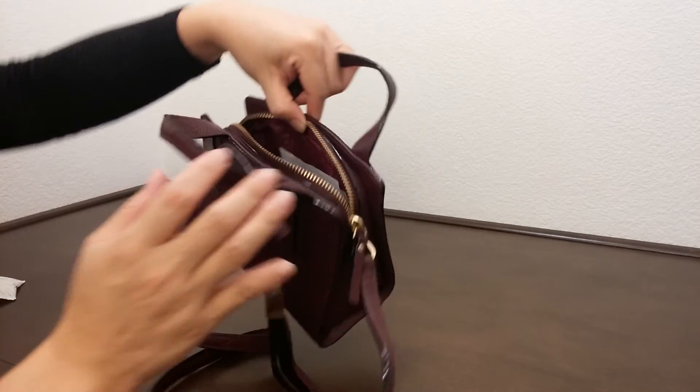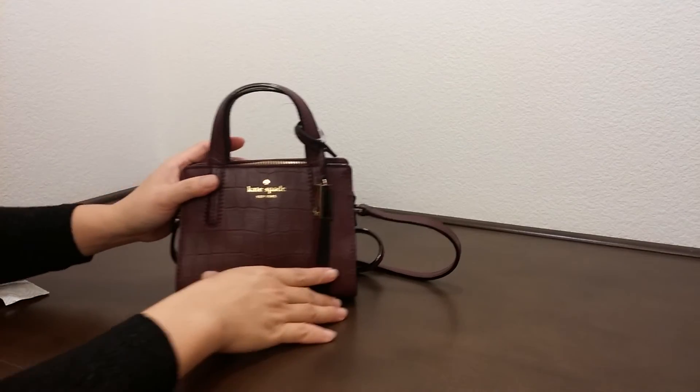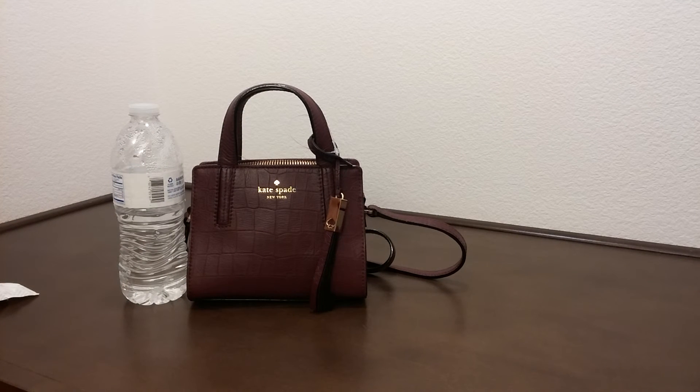It comes with a really nice linen lining on the inside. And to compare this to the size of a water bottle, as you can see this is a really small and compact bag.